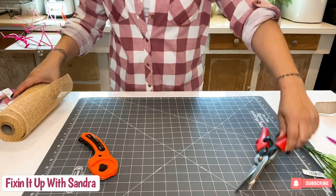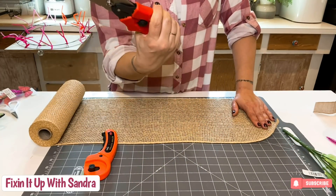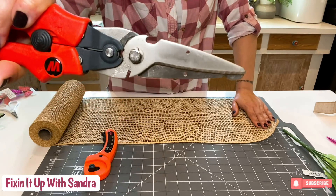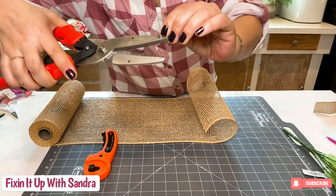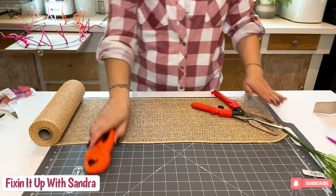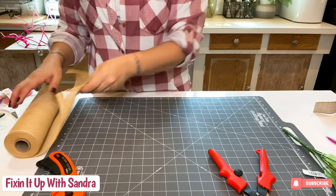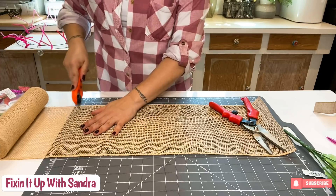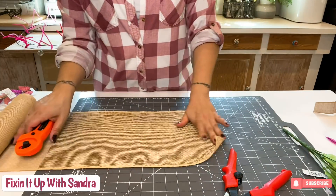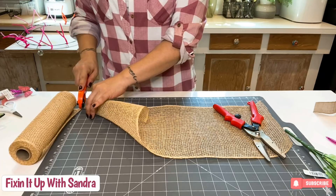You guys were asking about these scissors — these are Milwaukee scissors. They're heavy duty, and right here is a wire cutter. My boyfriend gave these to me because I'm always needing heavy-duty scissors, and I just fell in love because they can do almost anything I need them to do. I'm not easy on my stuff, but they hold up very well.